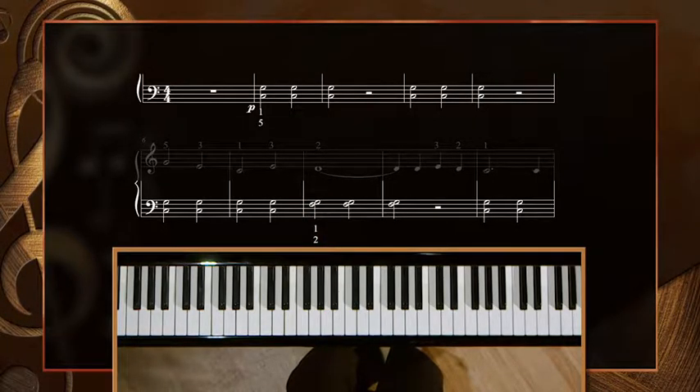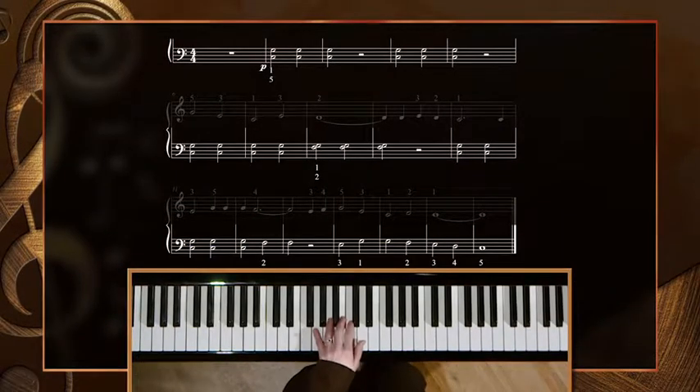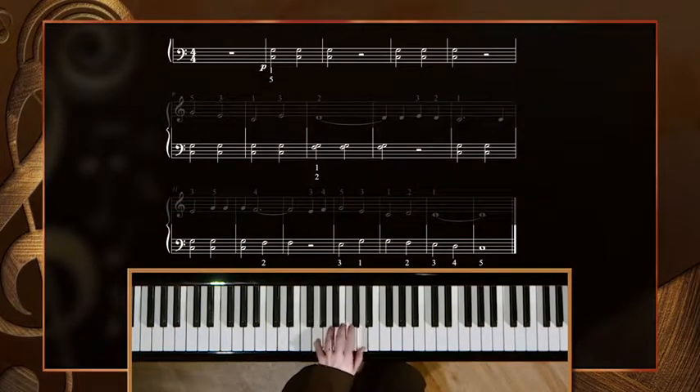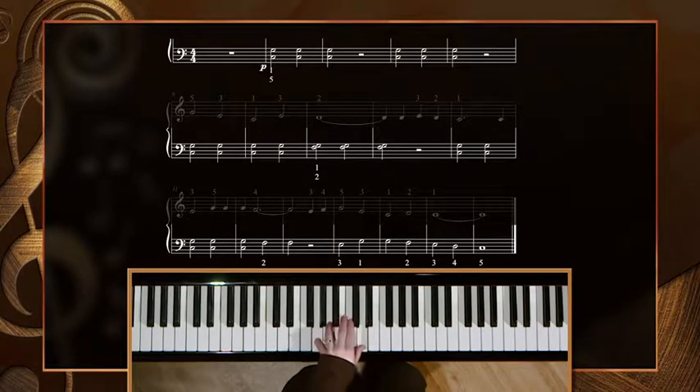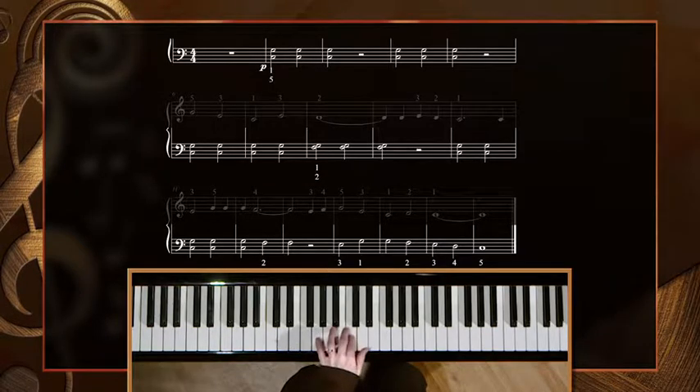Please play your left hand with me in the key of G right now. Rest, rest. Rest, rest. Second. Rest, rest. Fifth. Rest, rest. Up a third. Down by step.